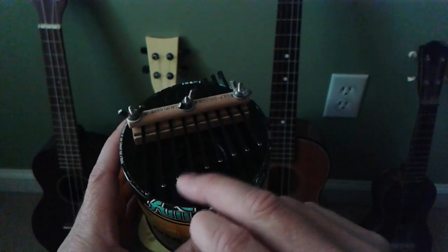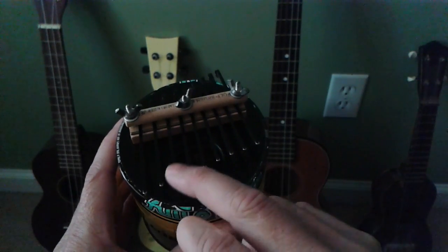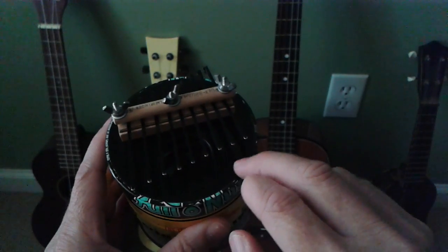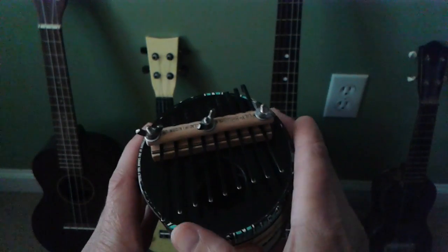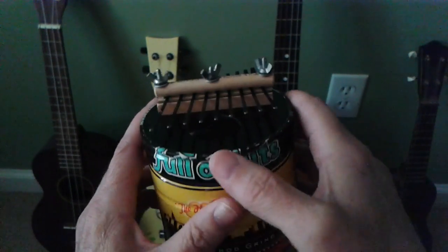So I just tuned this in a straight C. It's C, D, E, F, G, C, D, E, F, G, A, B, C, D. I have nine keys on it, just tuned in a straight C.